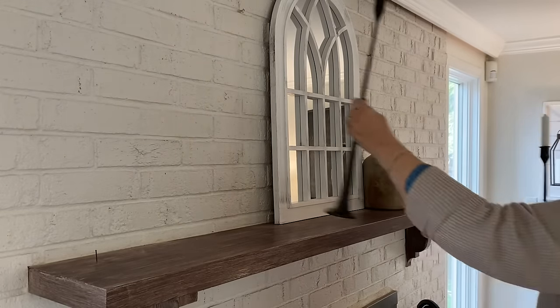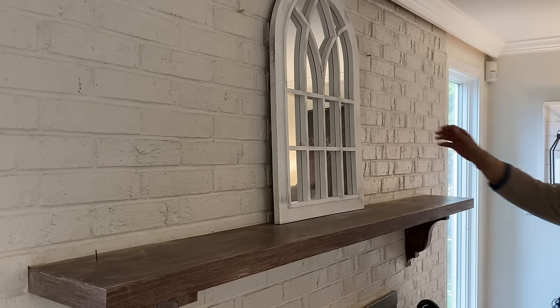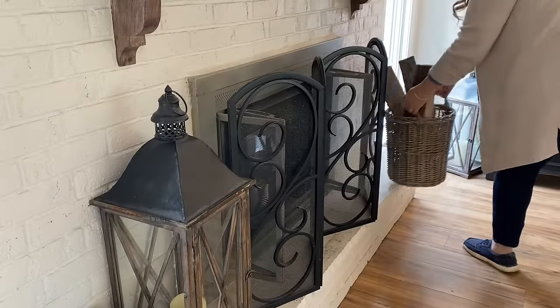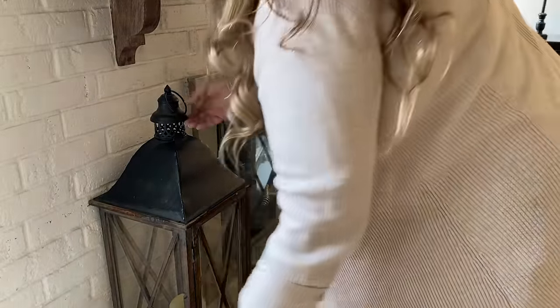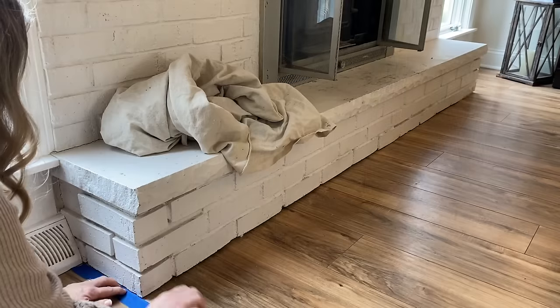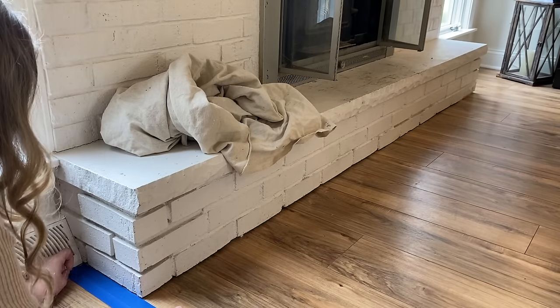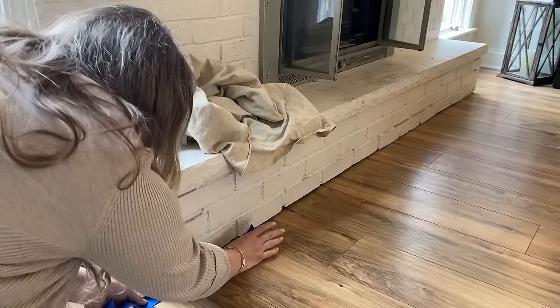My hope is that by stripping some of the paint off the brick, it'll expose some of that original brown brick to give me that German schmear look that I want. So I'm going to get everything removed from the fireplace, including the fireplace screen. We actually have a wood burning fireplace insert — it makes it so cozy, but the screen kind of hides it. So I have everything taken off, and now we're going to do a test area first to make sure we like the way the product works and the way it looks.